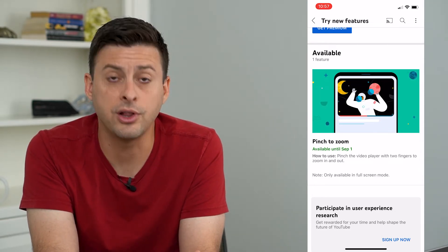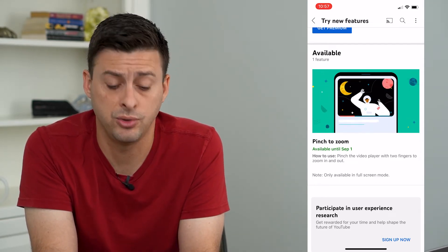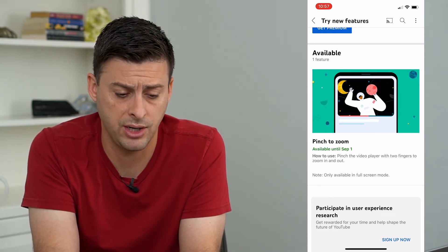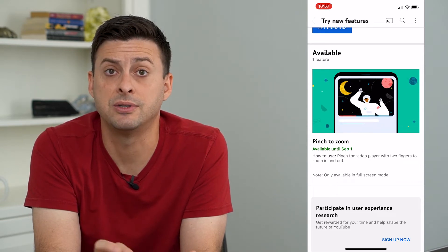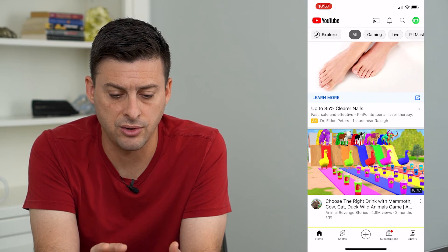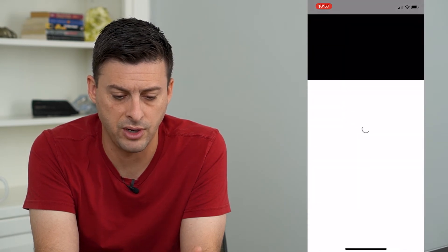I don't currently have premium, but I'll show you exactly what to do. You can tap the 'test it out' button right here to test out pinch to zoom, and then let's go over to a video and play a random video like this one.